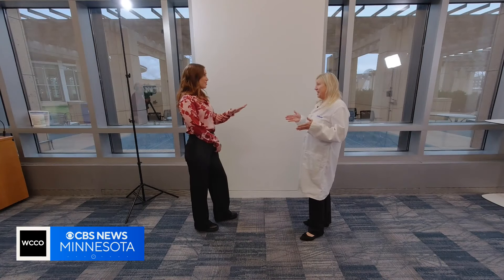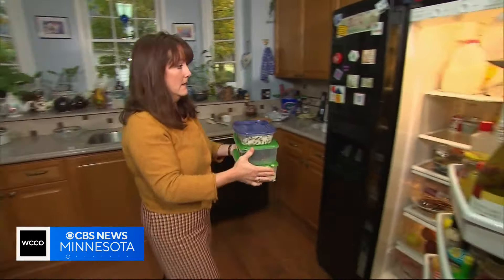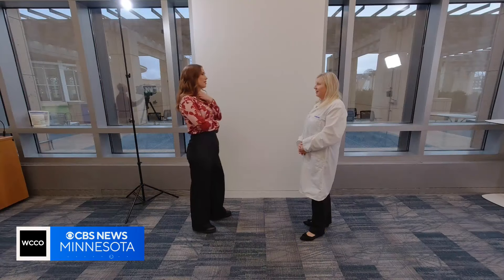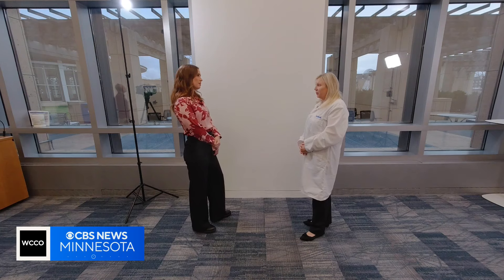Oh my god, this is wonderful. It's a meal that keeps on giving. I eat anything from stuffing, turkey, ham. How many days will you keep leftovers in your fridge for? I'll keep it — I mean it really depends what it is, but like maybe like a week or something like that. In between three to five, depends on what it is for me.